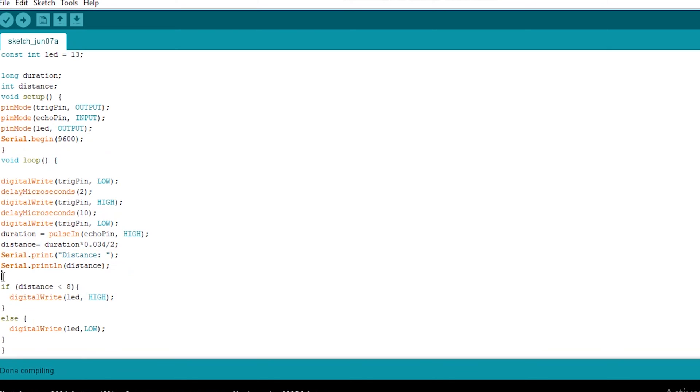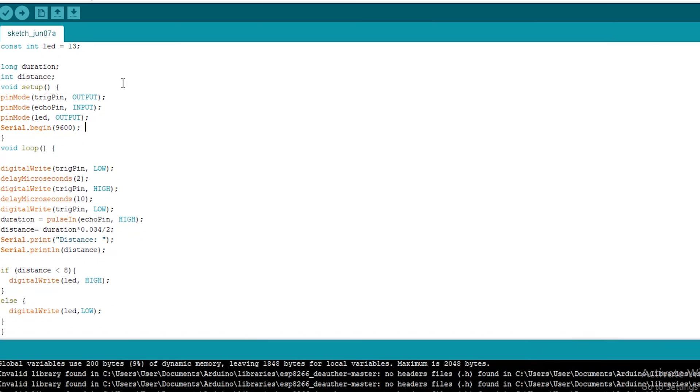The next part is to turn on and off the LED. We wrote that if the distance is less than 8, the LED pin will be high, otherwise it will be low.